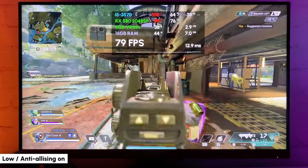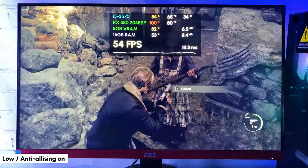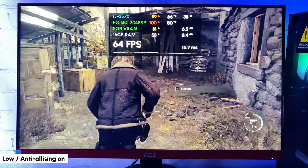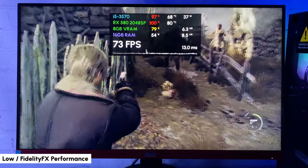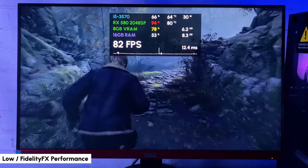I also decided to test a new game — the Resident Evil 4 Remake demo. To my surprise, with low settings and anti-aliasing on, I'm getting a pretty stable 50 FPS. If you set FidelityFX to performance mode, you can get a stable 70-plus FPS with raises to 100 at some places, and the game still looks good.